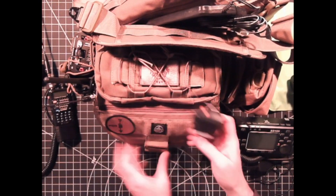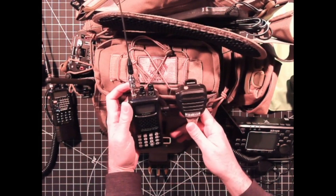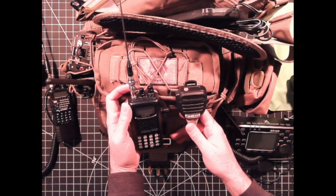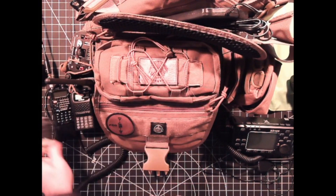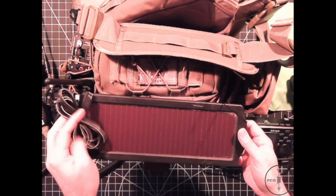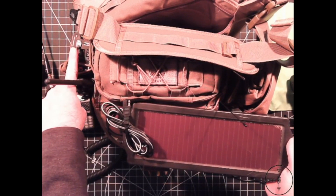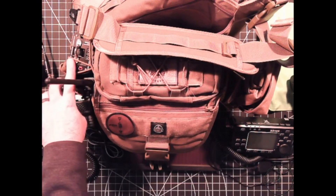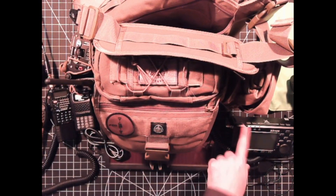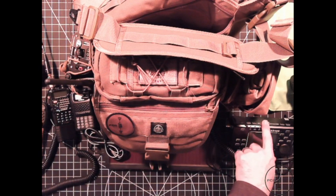Next is the FT-60, a Yaesu radio — you've probably seen this in one of the previous episodes; I think I showed it in episode two when I was talking about budget HTs. In the back of the comms kit I have a very small solar panel which I can use to trickle charge my Revolt G2. This power supply also powers the HF rig. The HF rig has a built-in battery, but I mainly run the external power source when operating the rig, and once that runs down I'll hook it up to the solar panel to trickle charge while I run operations off the internal battery.